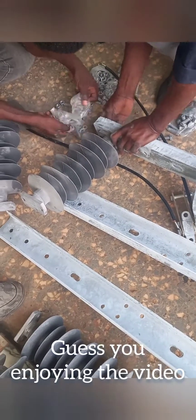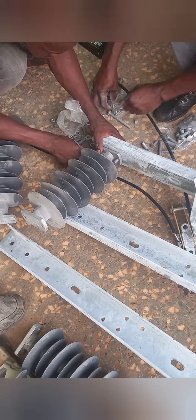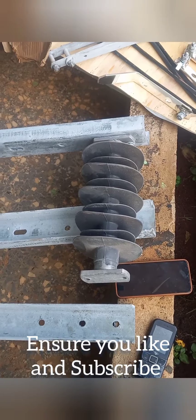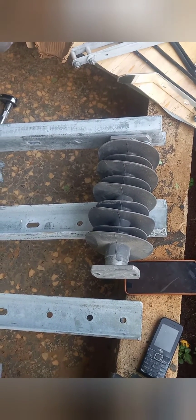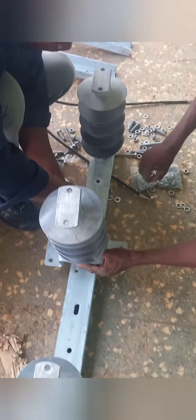The next step is to install the two insulators. These insulators are usually installed at the two extremes of the channel ion. It is advised to tie them properly using the appropriate bolts and nuts. The third insulator is then installed on the U clamp which has been previously installed on the channel ion, bolted properly to ensure its movement forward and backward.